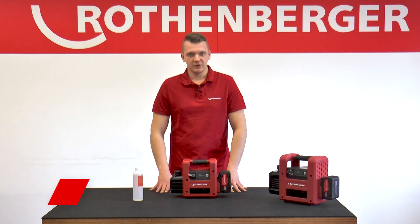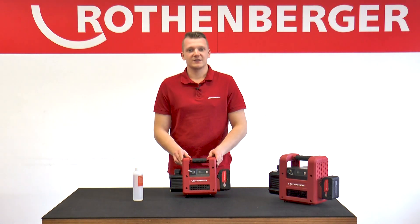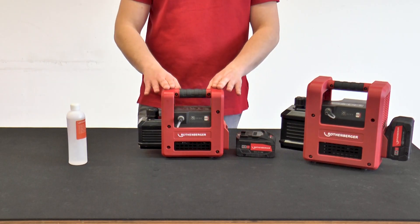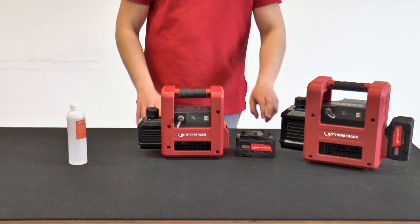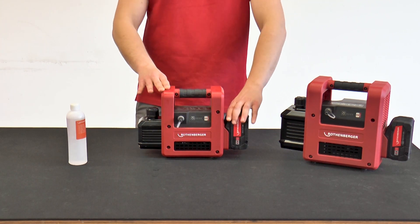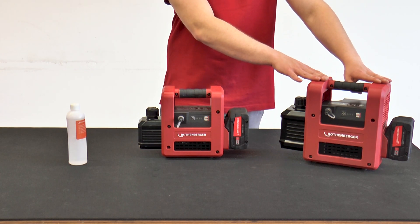Today I show you our new vacuum pump Rho AirVac R32 2.0 CL. The Rho AirVac R32 2.0 CL is the smallest cordless vacuum pump from the Rotenberge vacuum pump family and is the little brother of the Rho AirVac R32 5.0 CL.